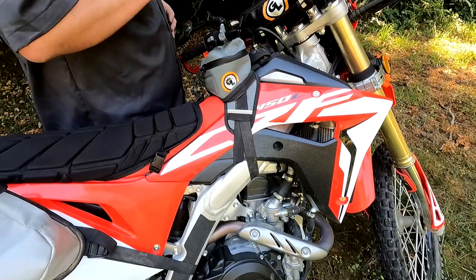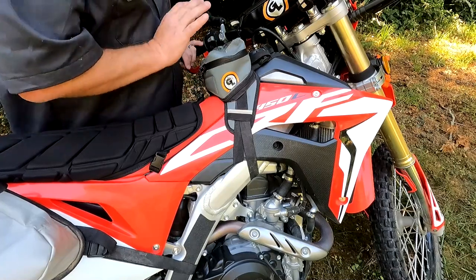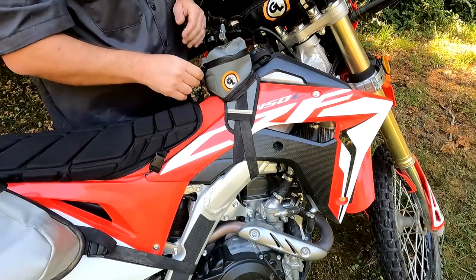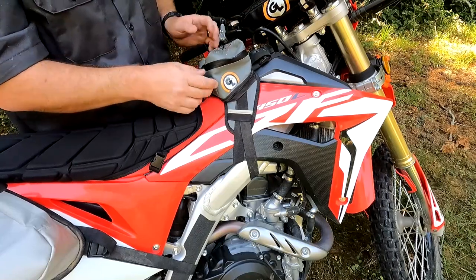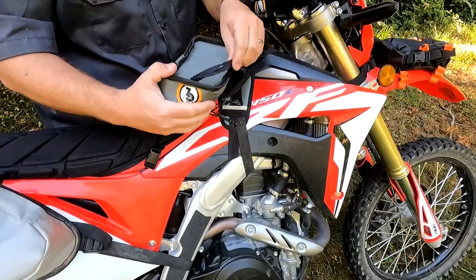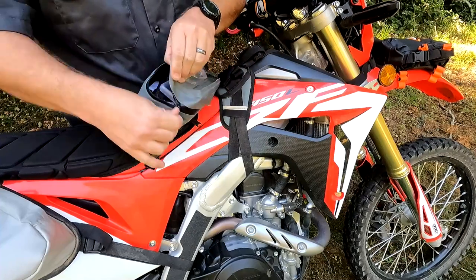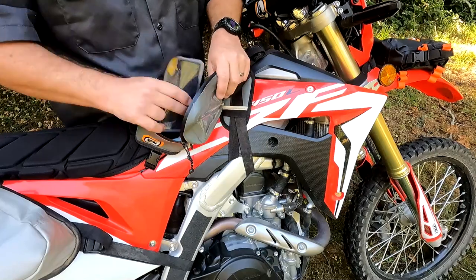Next up is the Buck and Roll tank bag. This is the tank bag for people who hate tank bags because it is completely out of your way — it does not impede your ability to lean forward on the bike or get back when tackling rough terrain. It's small, just the right size for your pocket items. It's got a see-through cell phone pouch on top so you can use it for navigation, and it comes off quickly and easily with a carrying handle so you can take it with you when you're off the bike.